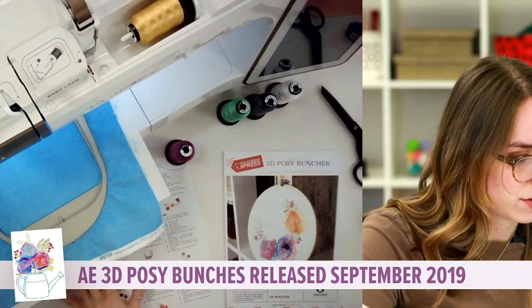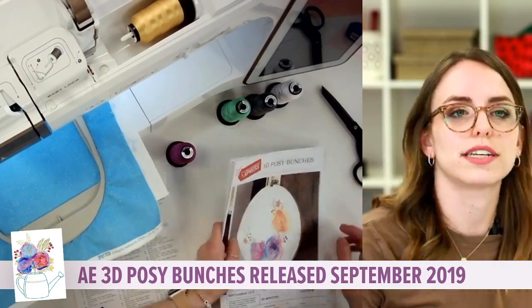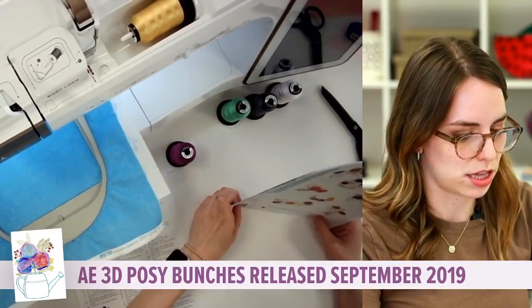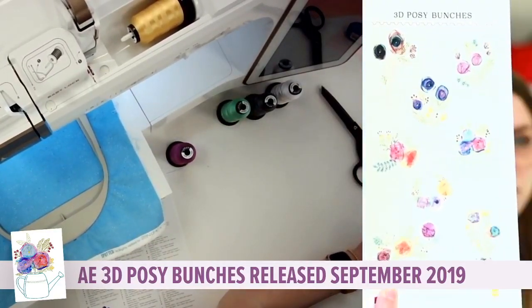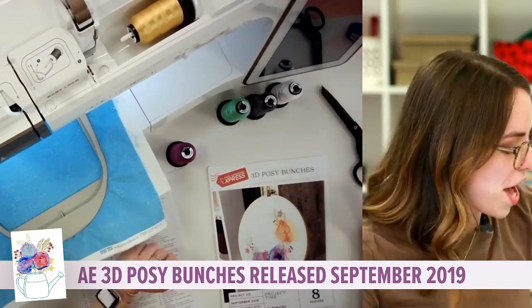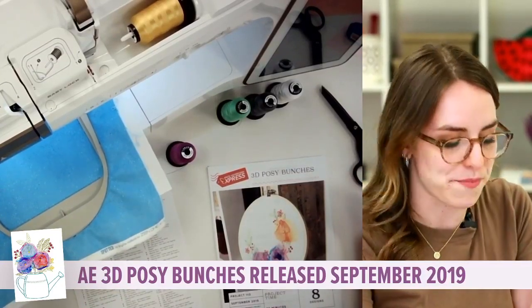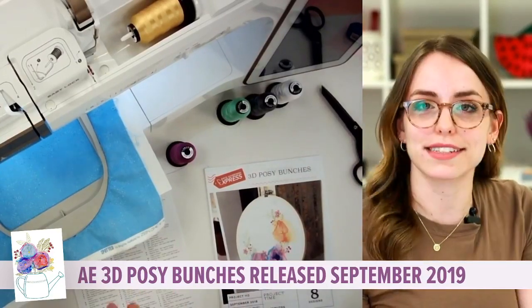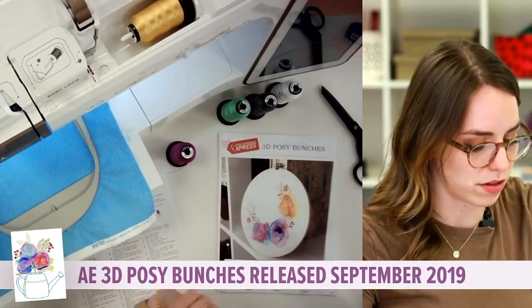There are several different types of designs in this collection — I want to say ten different flower bunches that come in different arrangements. The one I'm doing is going to feature a cute little watering can with the flowers coming out of it, but the one on our cover design was more rounded shapes. So depending on the style and how you're going to display them, you can pick different orientations of those flowers.